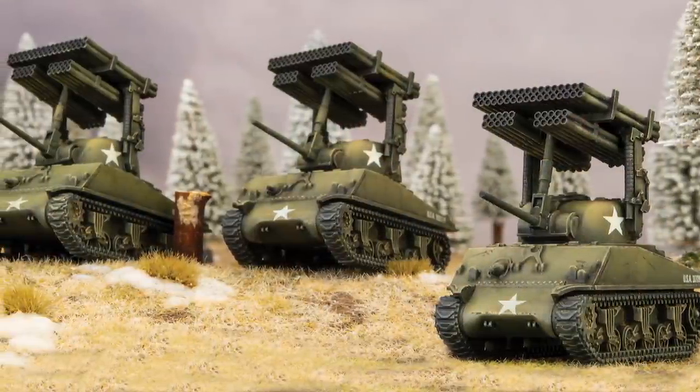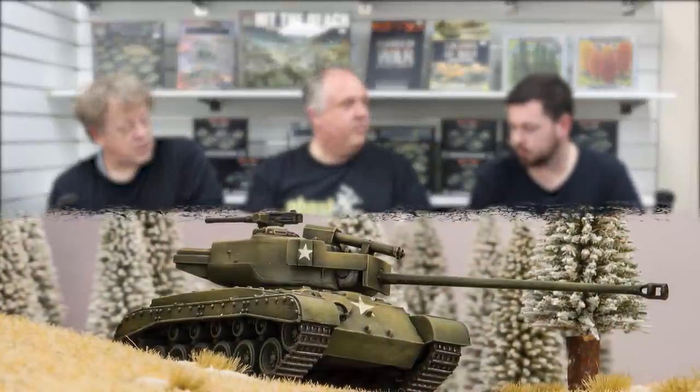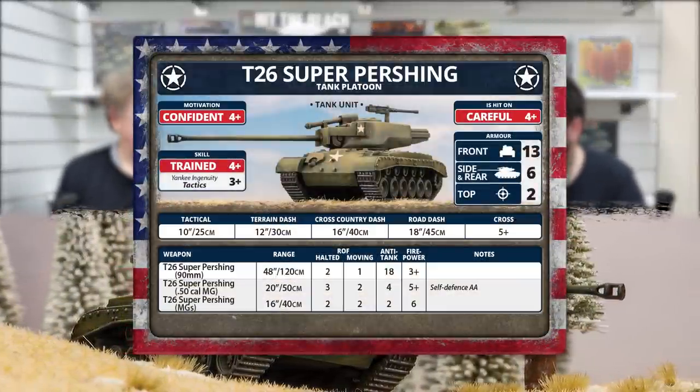The non-veteran Sherman company has the same selection as the veteran version but with lower ratings — meaning you get more of them. Available in both veteran and non-veteran is the Calliope, a rocket launcher mounted on top of the Sherman, giving you a bombardment or salvo barrage option. Jumping back, the Super Pershing available in the Veteran Sherman Company has anti-tank 18, which will scare a few opponents, and front armor 13, making it very hard to remove. It's useful for ninjaing or defending an objective.